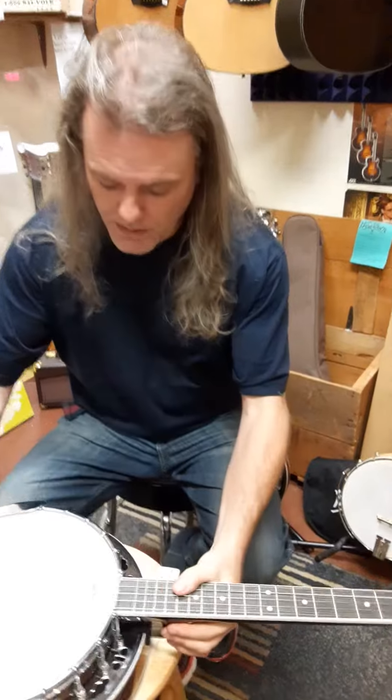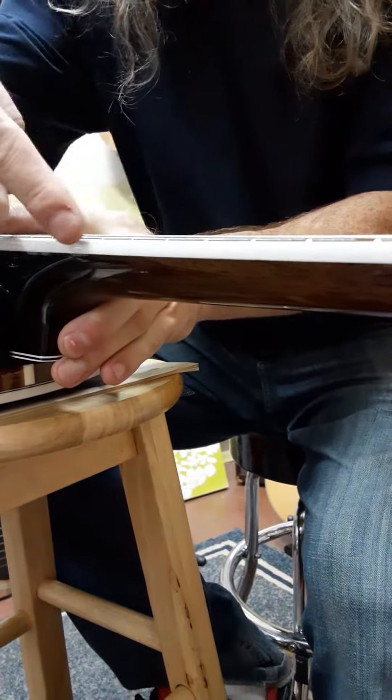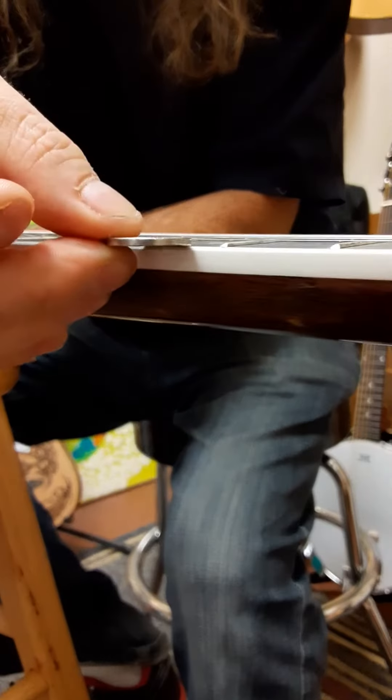Now I'm going to quickly show you on this one why it plays great. It has a truss rod, so if I push down on this top string, if it's a well-made flat neck, the string should be flat against it. I'm going to take a nickel and try to push it on the 12th fret, and it won't go under the string — it hits the middle of the nickel because the string is flat. That's the sign of a good banjo.